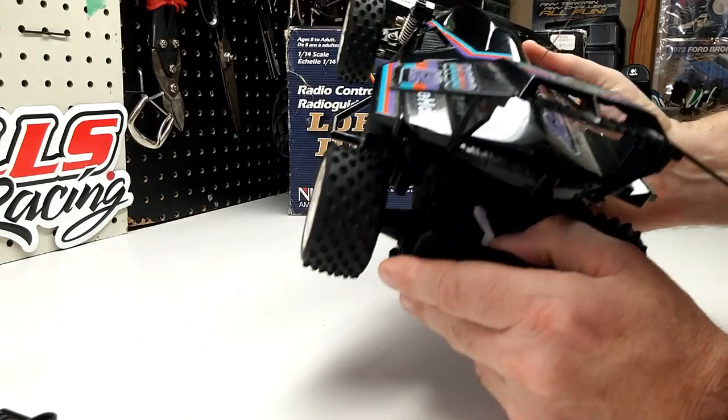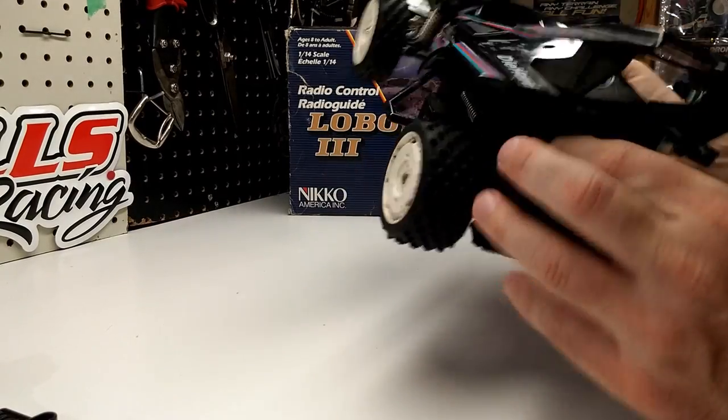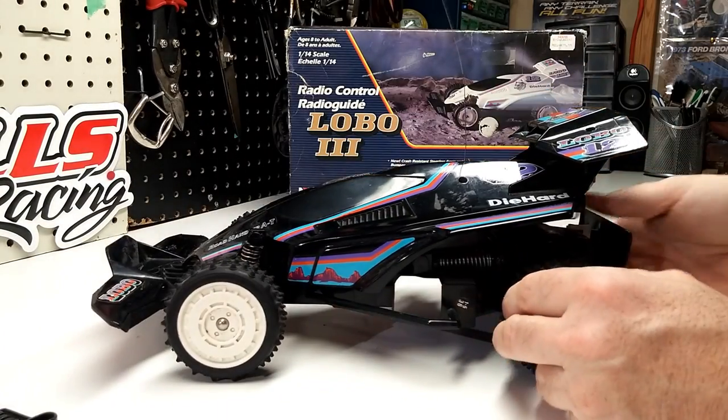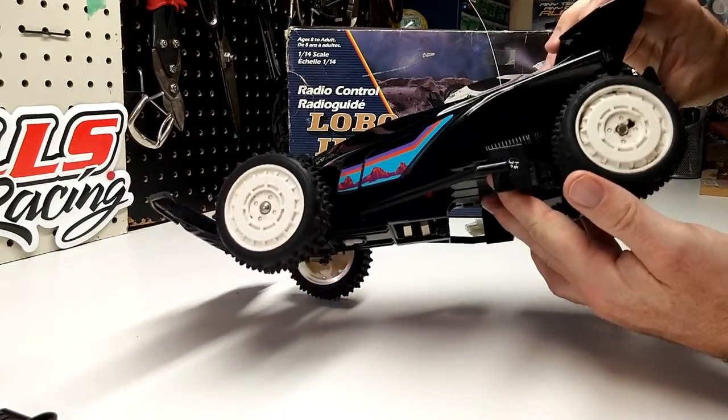It did have a selectable high and low transmission. And it's got friction shocks in the back.